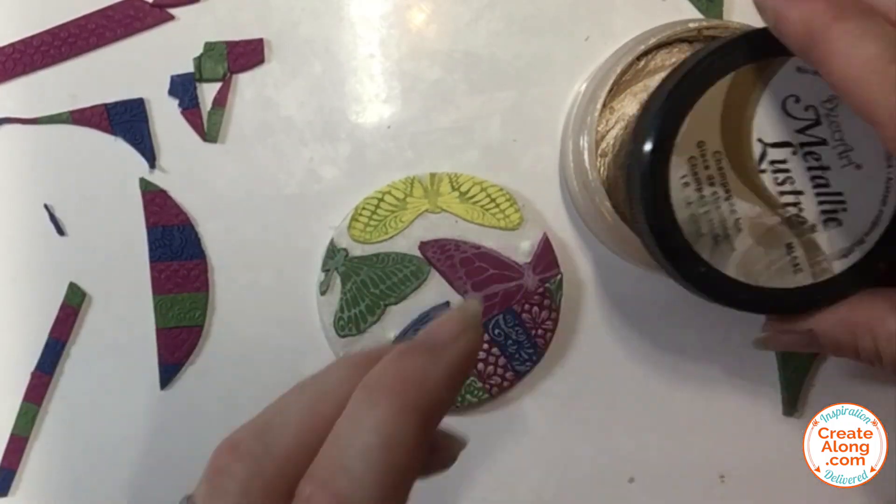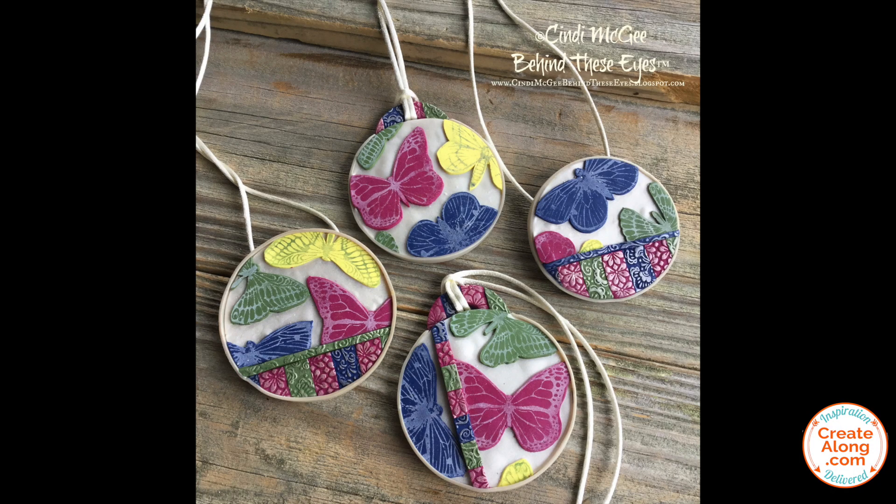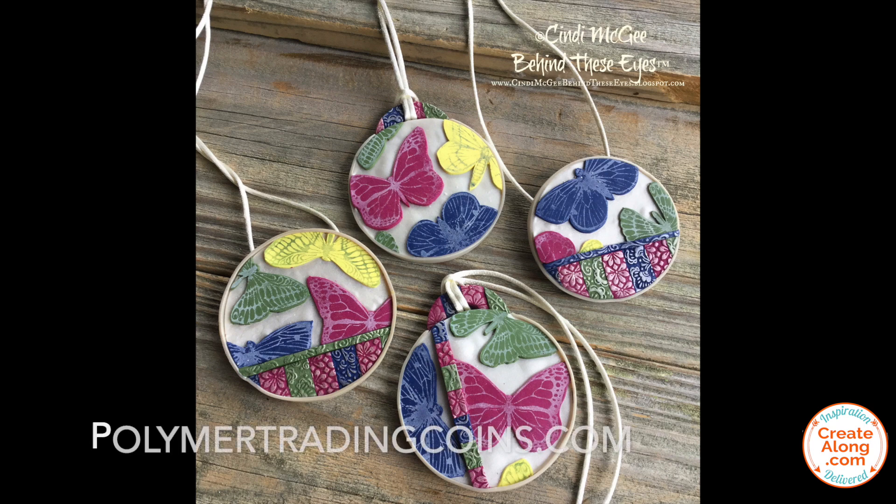I added a little DecoArt Metallic Luster in Champagne Ice with my fingertip to the textured areas just to highlight the patterns a bit more. And here are my finished pendants. This technique would also be great for making polymer trading coins.